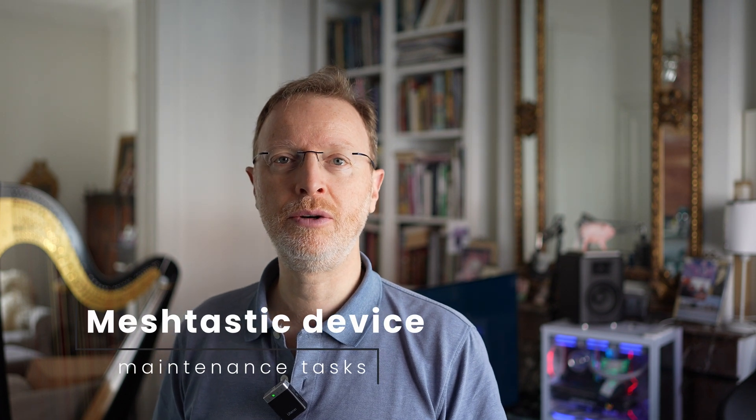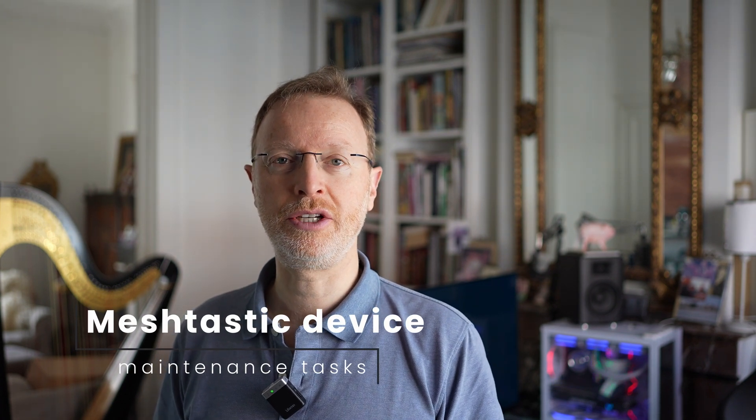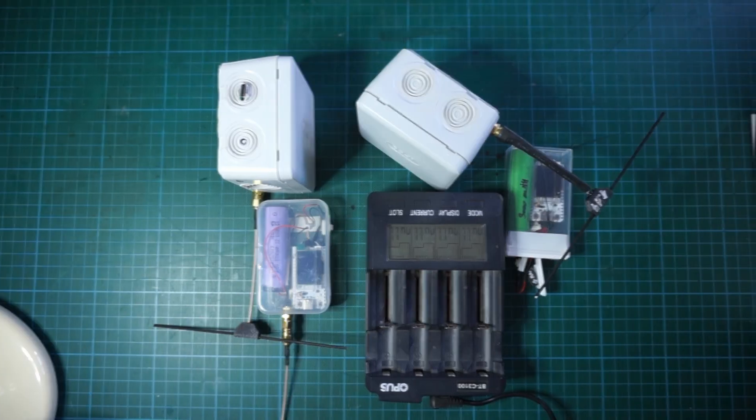Hi and welcome to this quick video about how to maintain your solar node and how to recharge your batteries, especially if you've made a battery pack consisting of multiple lithium-ion cells. We will also see how to upgrade the firmware of a HTEC board and a RAK Wireless board. Let's go to the bench.